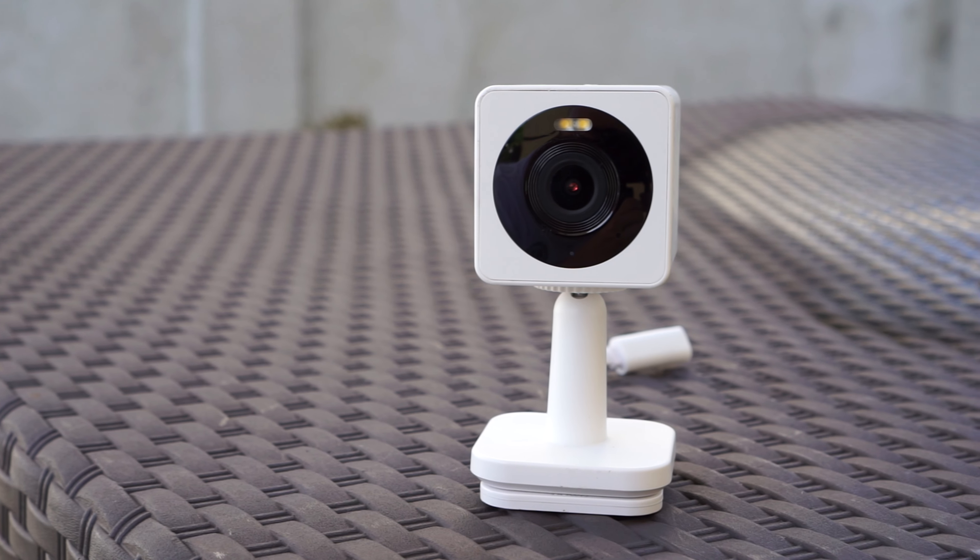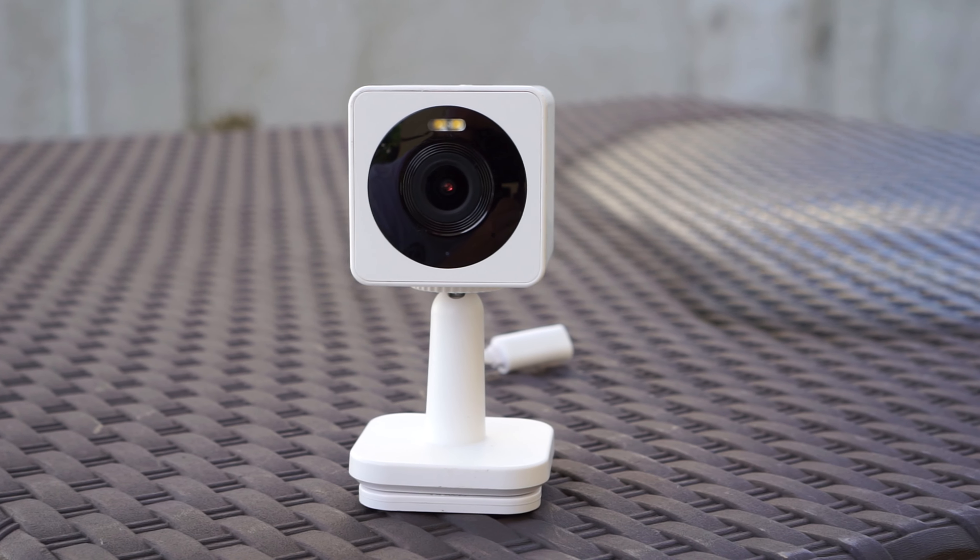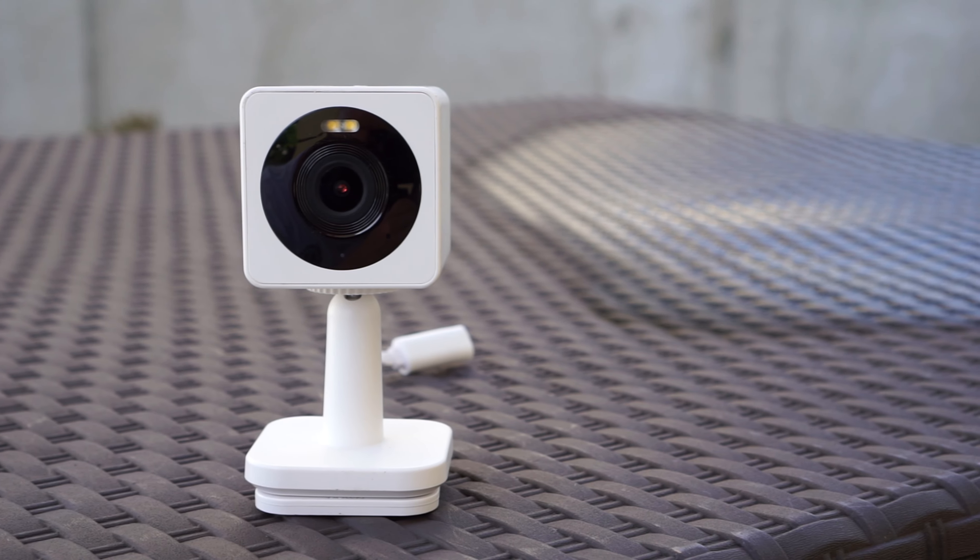The camera records in 1080p at a maximum of 20 frames per second, with a 120-degree field of view, and it has an 8x digital zoom.